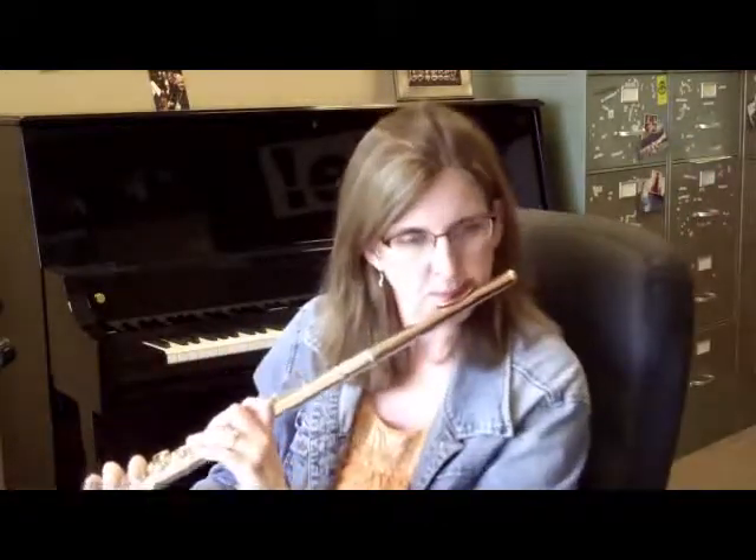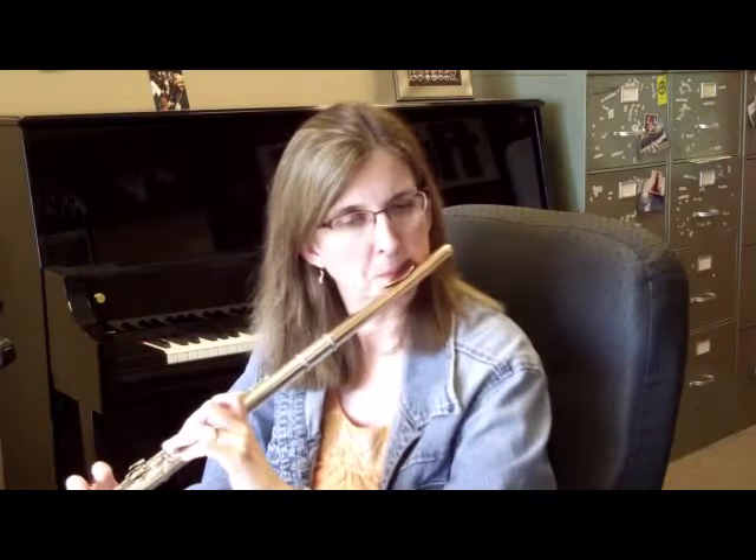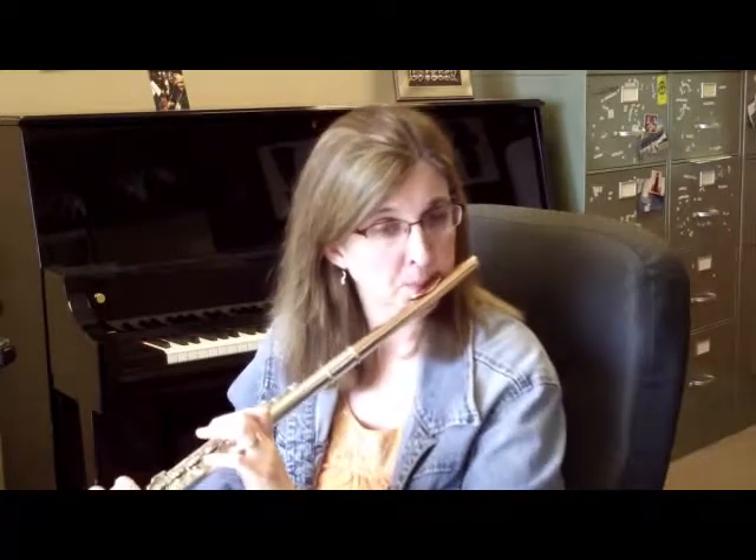Avoid a pop singer vibrato where you straight-tone it and then add vibrato — try to vibrate right at the beginning. On that note, make sure the pitch is high enough.